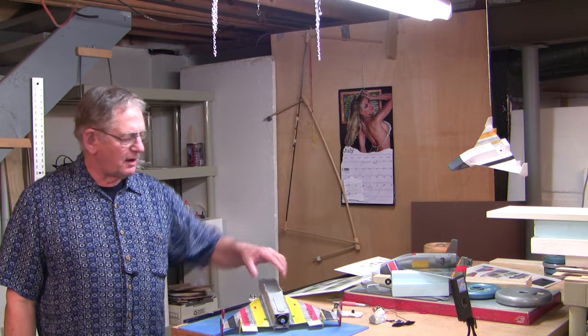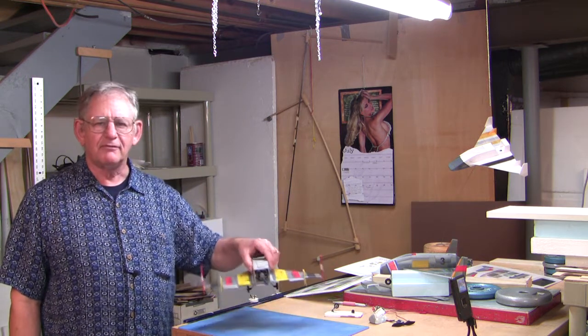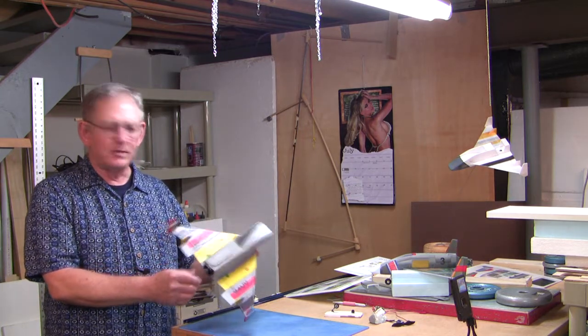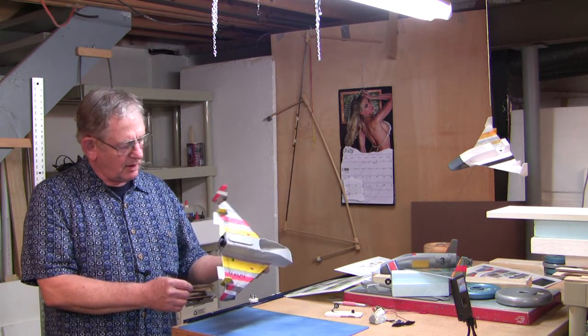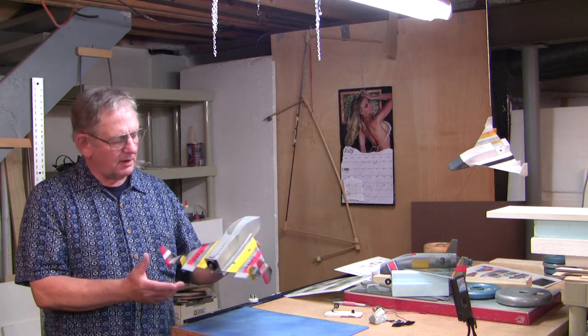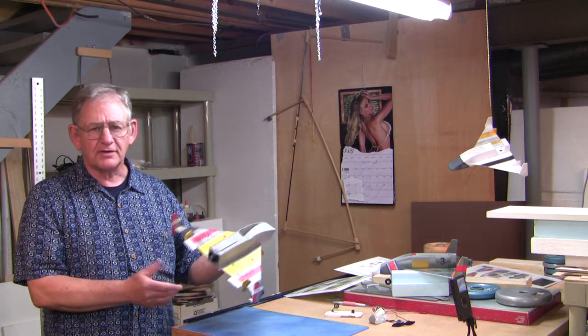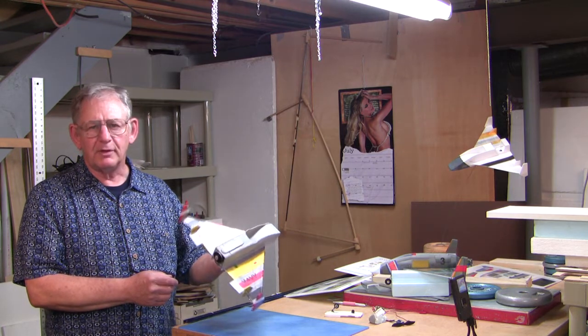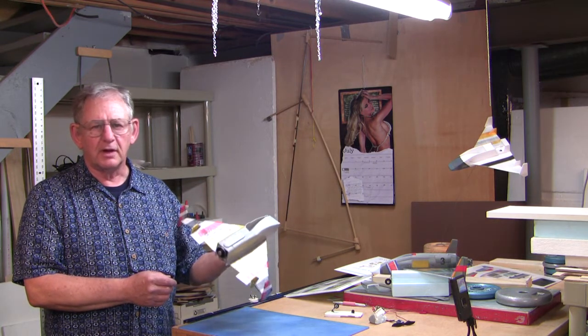Hi, today I flew the X-30 for the last time. It wound up buying the farm this morning. It flew pretty decent. The actual cause of the crash I still don't know. And it definitely will not be the last 30X that I'll build.